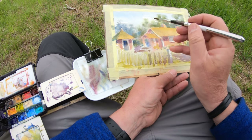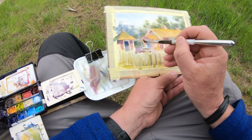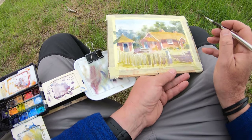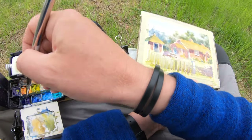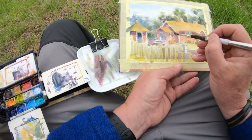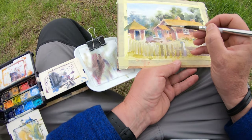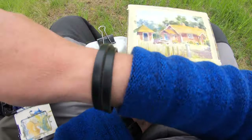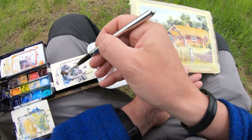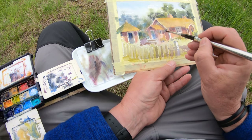I'm trying to sculpt the house, creating a three-dimensional feeling by putting in some darks while maintaining the summery light. That was the challenge of the painting. I want a summery feeling, hence the violet colors on the grass and in the shading of the house. The violet colors really bring out the pale greens and oranges and make them pop.